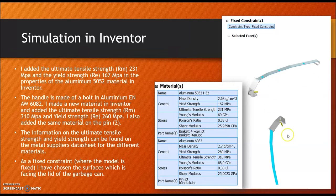As a fixed constraint — the point where the model is fixed — I chose the surface facing the lid of the garbage can, since that is where it is mounted.